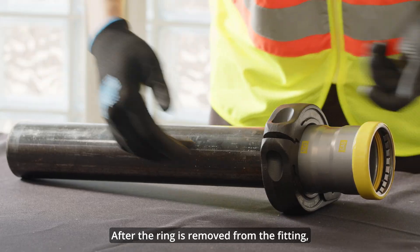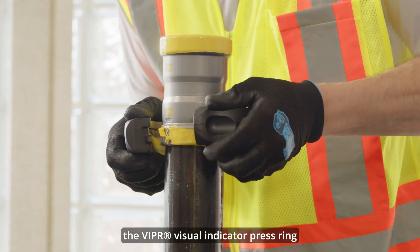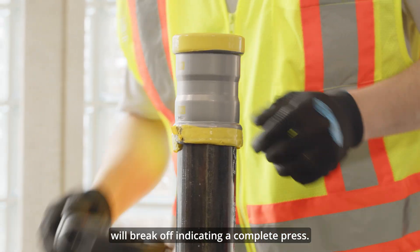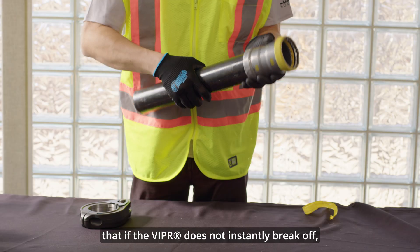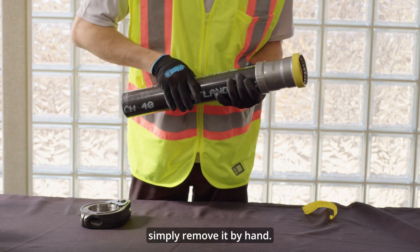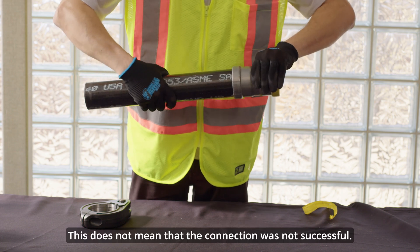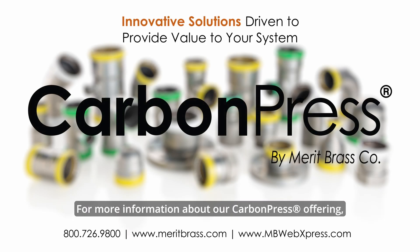After the ring is removed from the fitting, the Viper visual indicator press ring will break off, indicating a complete press. It is important to note that if the Viper does not instantly break off, simply remove it by hand — this does not mean that the connection was not successful. For more information about our carbon press offering, please visit our website or contact our team today.